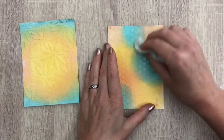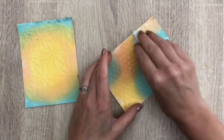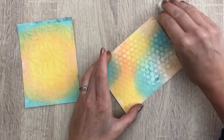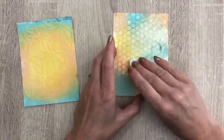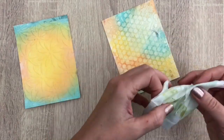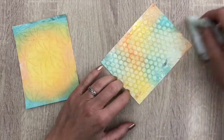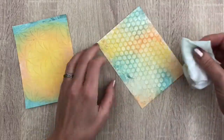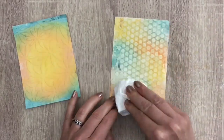And now the magic — you need a wet wipe for this. Gently rub over the card, not pressing, just touching the top layer. The gesso resists the ink, so the embossed layer will be lighter, and then you'll see the pattern from the stencil becomes more visible. The more you rub and the more you press, the more ink will come off. So just do it in bits to see the result and if you need to go over it again. Then dry it a bit with a paper towel.